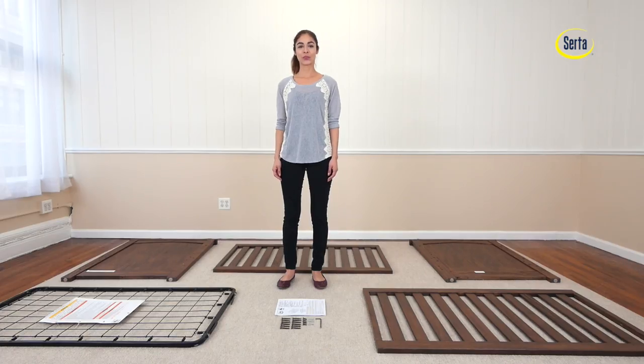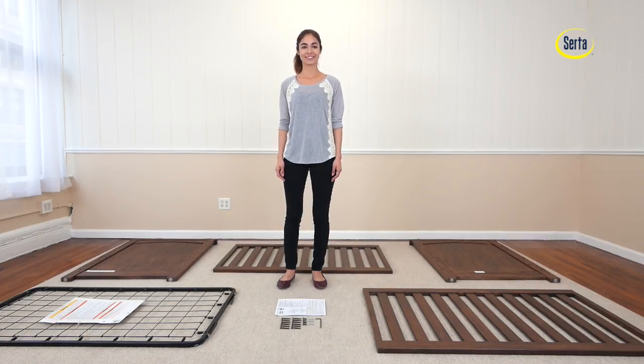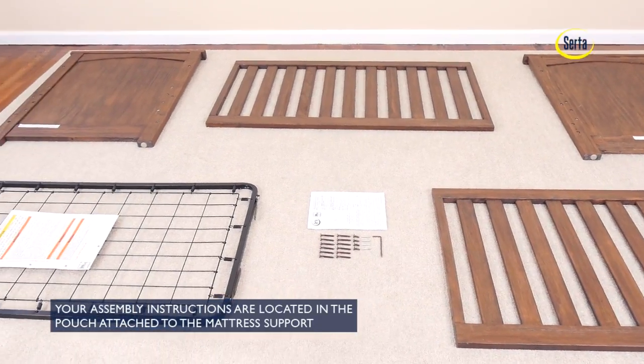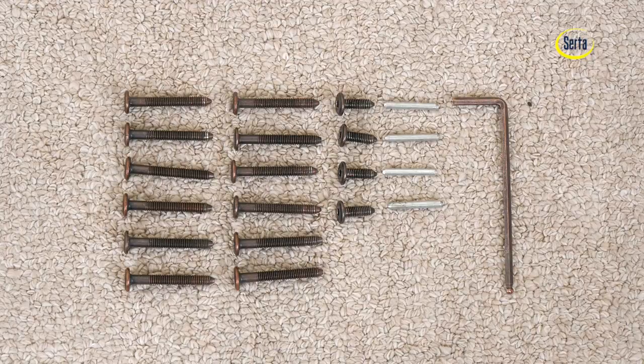Hi, I am Emily and today we are going to assemble the Northbrook 3-in-1 crib from CERDA. Make sure you have all the correct pieces and hardware, and if anything is missing please contact Consumer Care. One way to make sure you are working with the correct hardware is to compare them to the illustrations in the instructions.